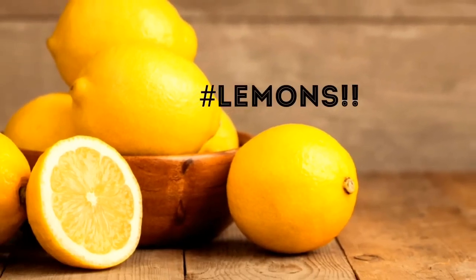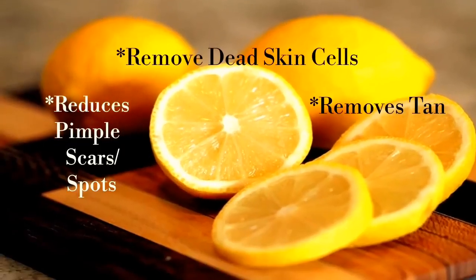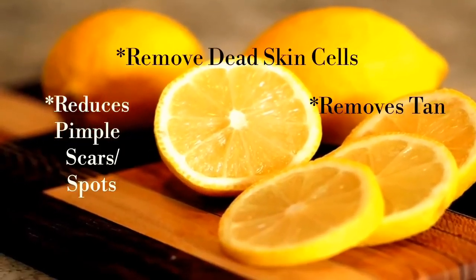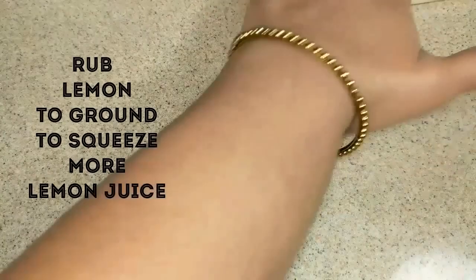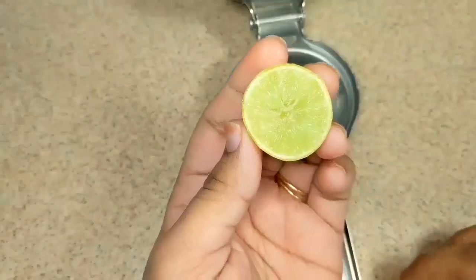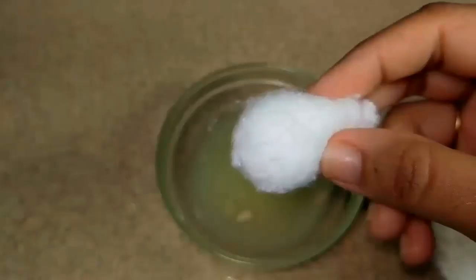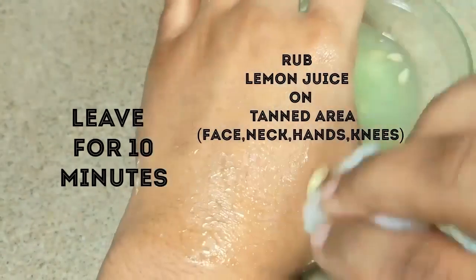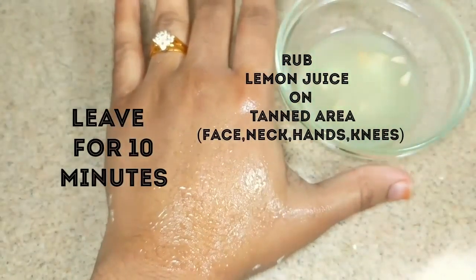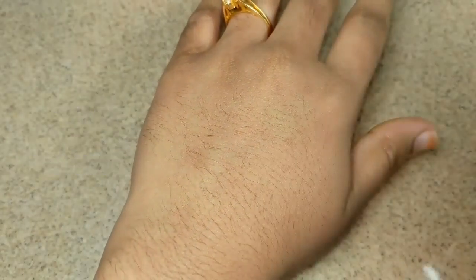The most popular and effective home remedy for removal of tan is lemon juice. The citric acid present in lemon juice helps to remove dead skin cells, tan and pimple scars. Take a lemon and rub it to the ground to get more juice out of it. Cut lemon into slices and squeeze juice from it. Take a cotton ball, dip it in lemon juice, and apply juice all over the tanned area and massage for 2-3 minutes. Leave it for 10 minutes and when it gets dry, wash it with cold water. This is one of the best effective anti-tan face packs which brings glowing skin.